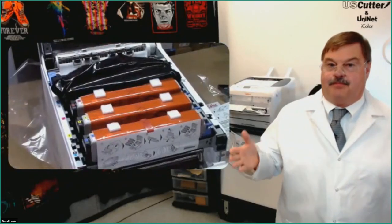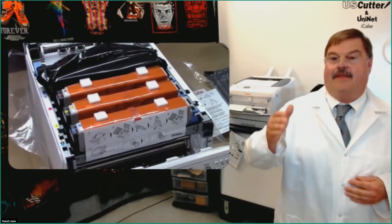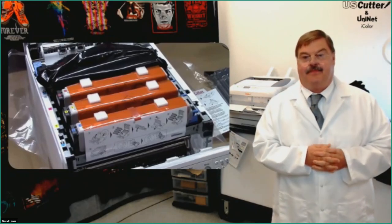They take the OKI box and put it inside a triple-wall container, clearly packaging everything so you're assured it's going to arrive intact. And you get so much more with the iColor printers — here's the RIP and the various software packages that come with it. When you unpack, you've got the black toner cartridge sitting on top, a nice laminated checklist that tells you how to get started. The printer itself is pre-configured for transfers with the CMY and white toner in the back.